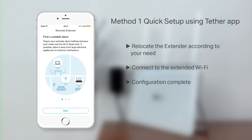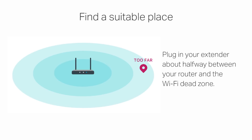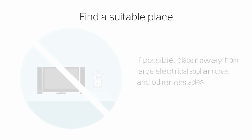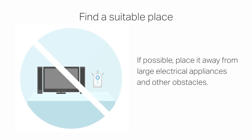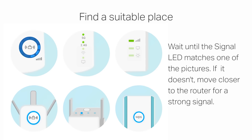Once complete, relocate the extender according to your needs. Plug the extender in about halfway between your router and the Wi-Fi dead zone. If possible, place it away from large electrical appliances or other obstacles. Wait until the signal LED matches one of these examples. If it doesn't, move closer to the router for a stronger signal.